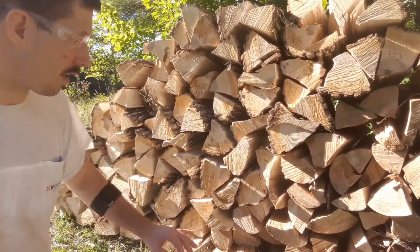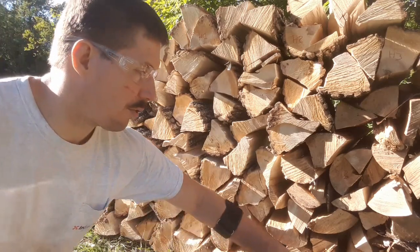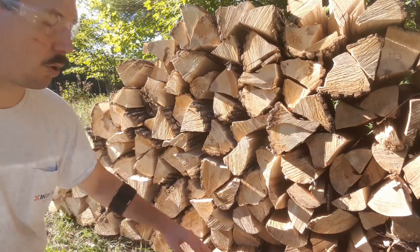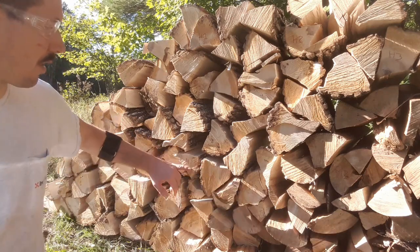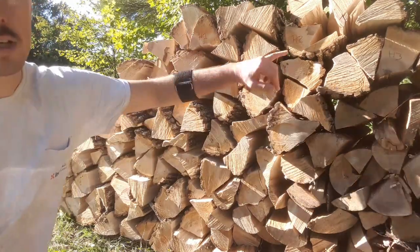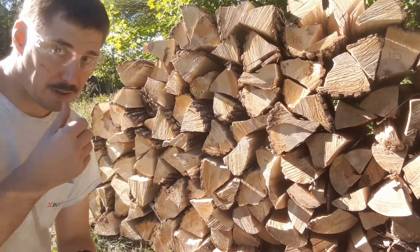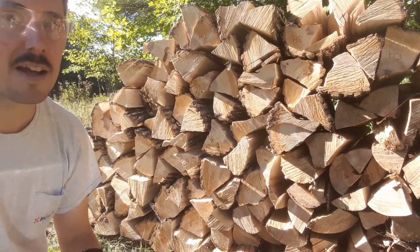What I've done — I'm not sure how well you'll be able to pick this up — is marked out three pieces of wood towards the bottom and labelled them low one, low two, low three; and similarly medium one, medium two, medium three; and high one, two, and three. This is on my outside field stack, and I did the same on my greenhouse slash woodshed stack.